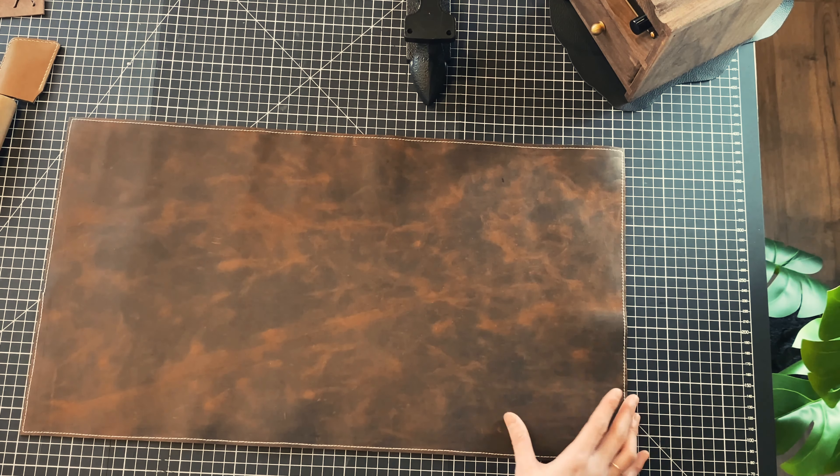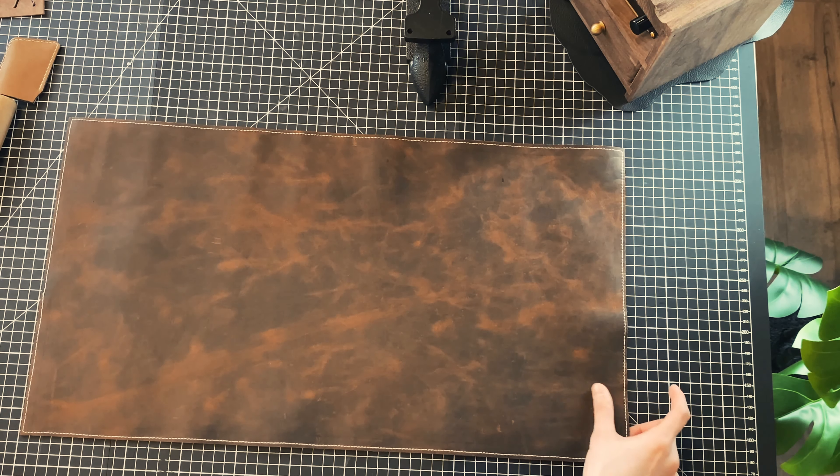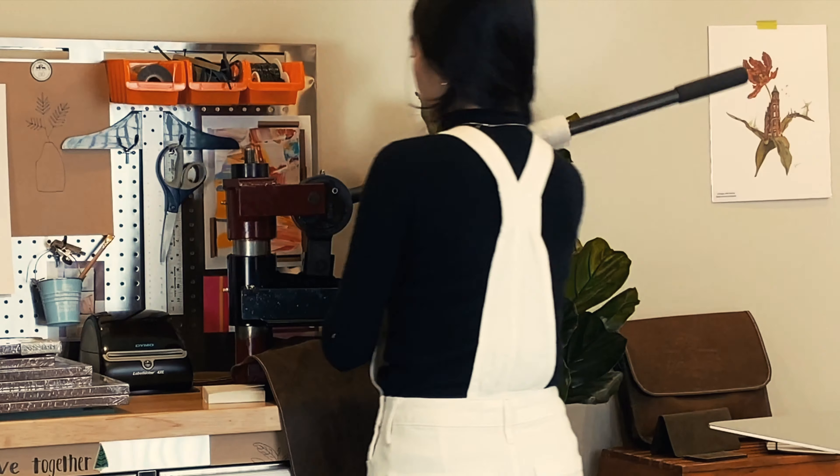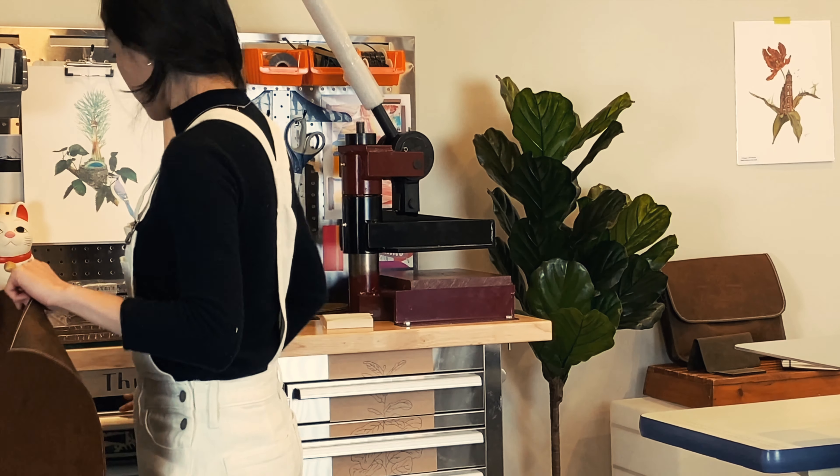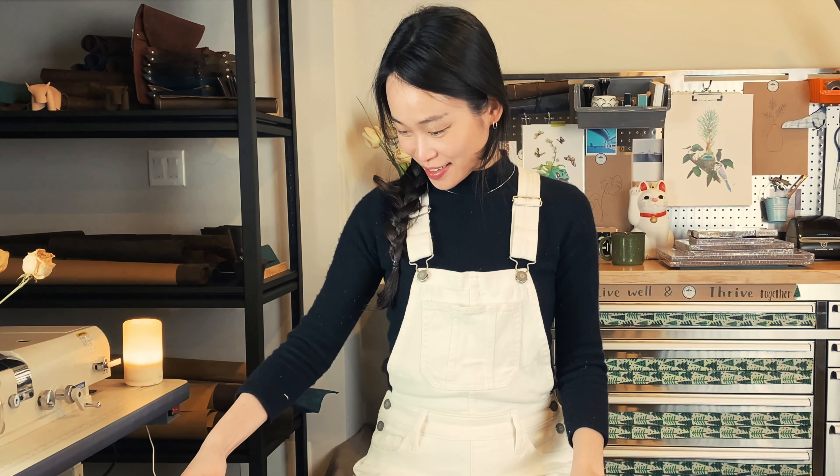I think this corner looks pretty nice, so I'm going to put out our logo at this corner. I really like our logo design. These two lovely creatures are a female and a male caribou — caribou are the only kind of reindeer where both male and female grow antlers, so we think it's pretty unique. Now I've already embossed our logo on it. Let's move on to burnish the edge.